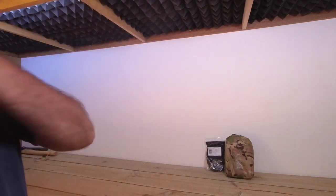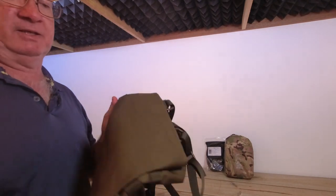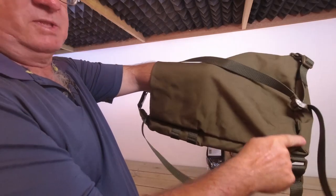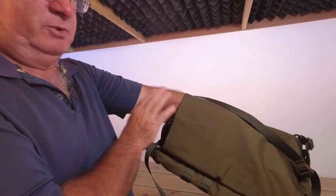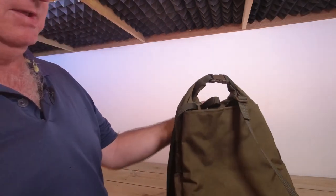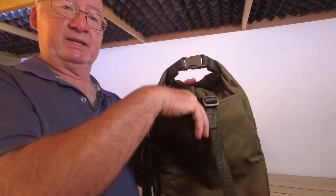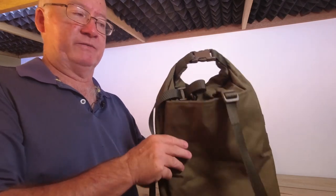Now before we look at anything else, that pocket here is the full size of the back panel. If you wanted, you could drop your hydration bladder in there or anything else you wish to. That will be sitting up against your back when you're wearing it, so a hydration bladder is a good idea because it brings the weight closer to your back and isn't going to give you that pull back.